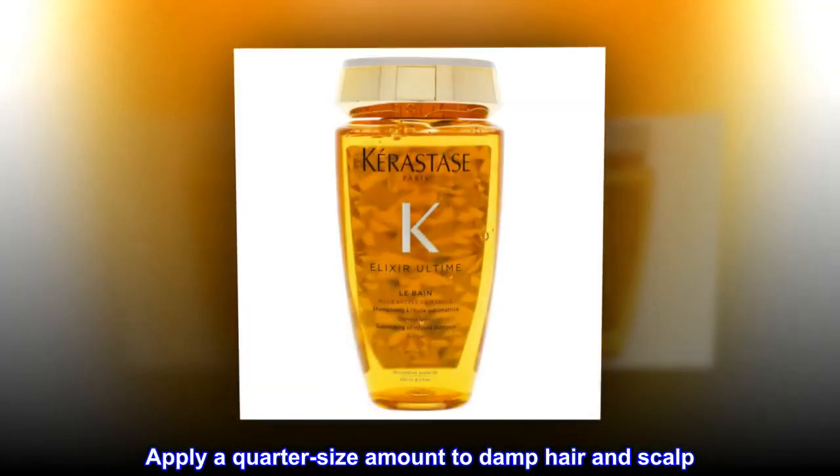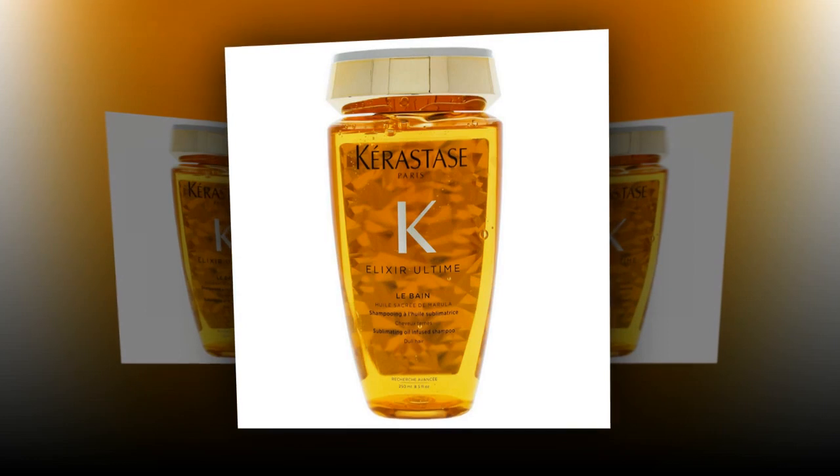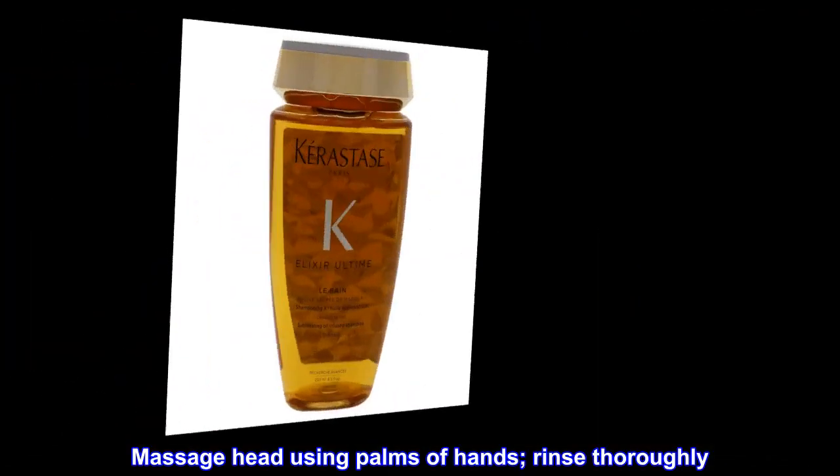Apply a quarter-size amount to damp hair and scalp. Massage head using palms of hands, then rinse thoroughly.